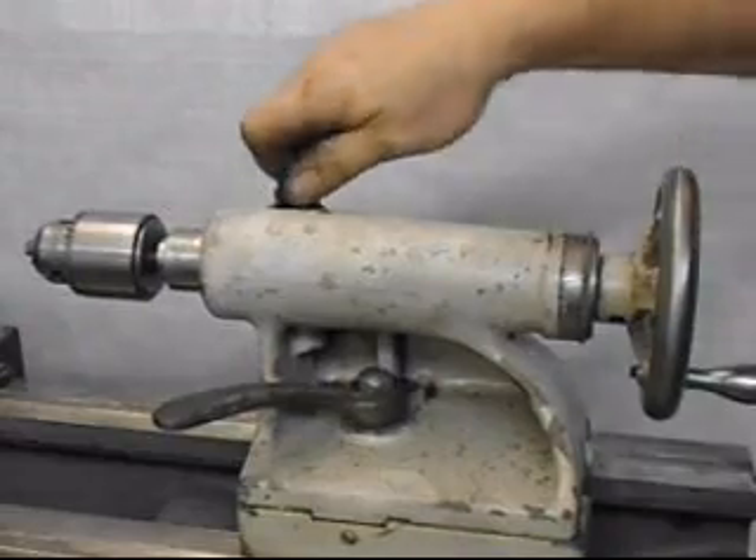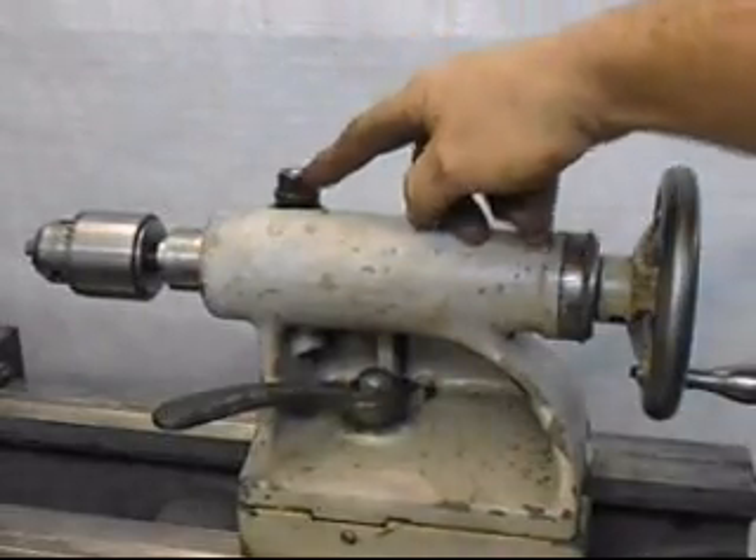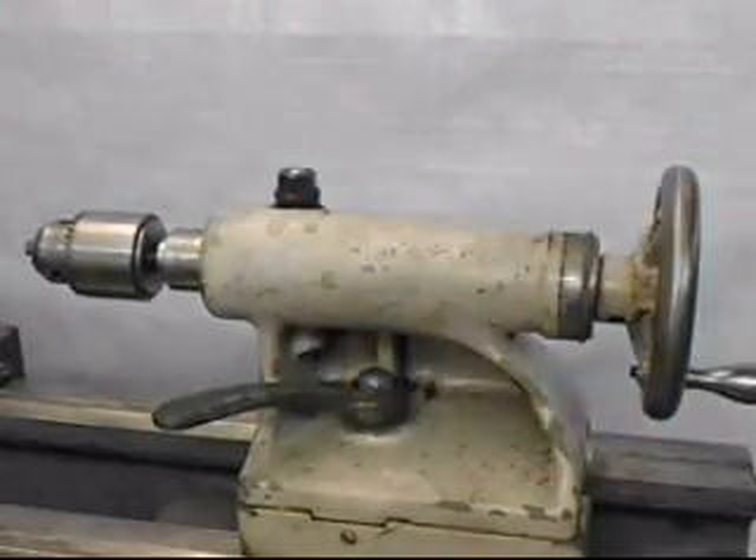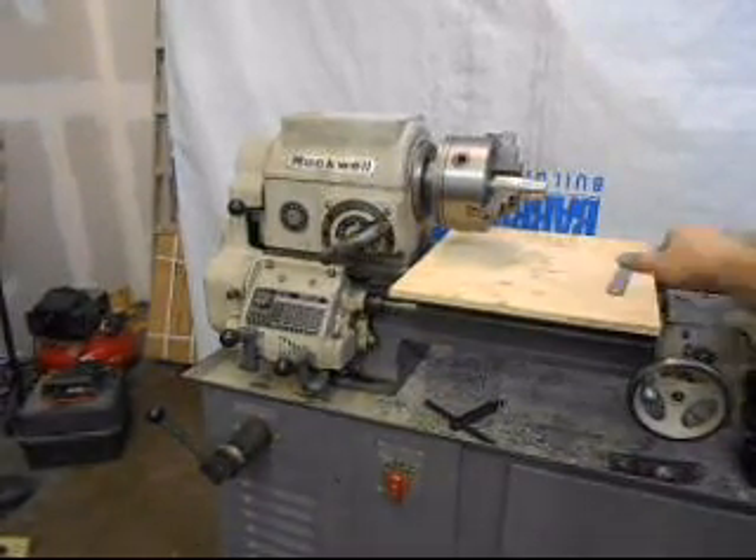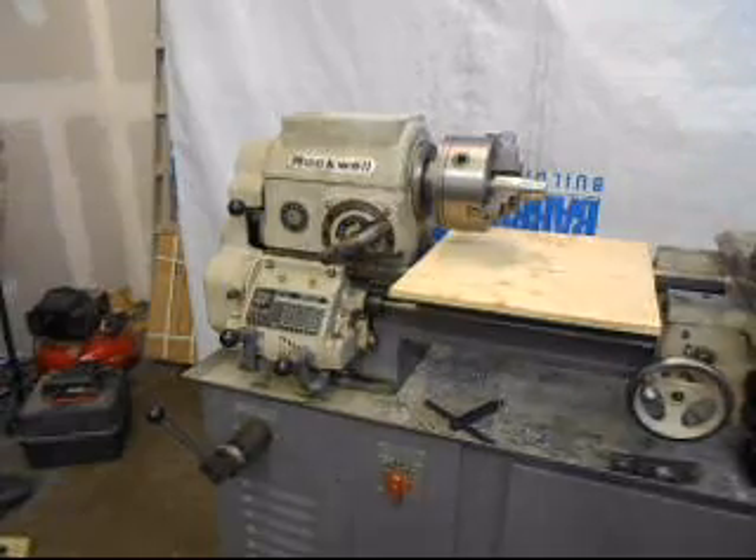That locks up very precisely, and there's also a lock here for the quill. We're going to take the chuck off and take a look at the spindle nose.